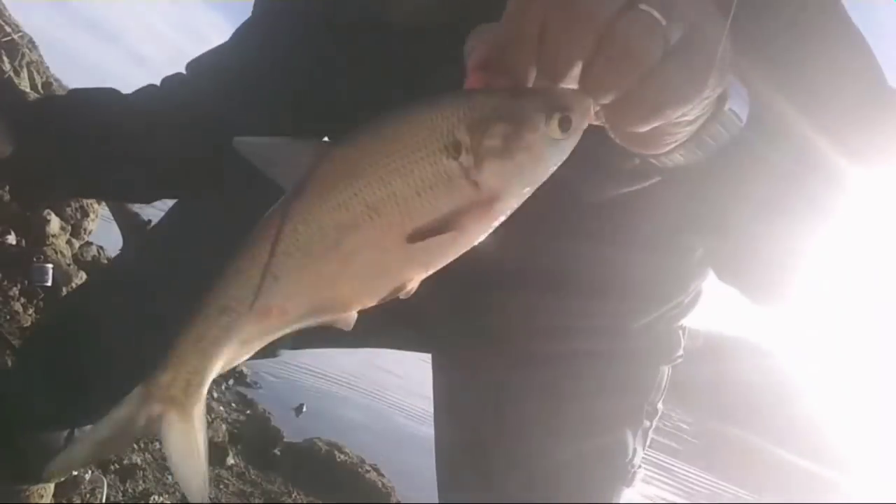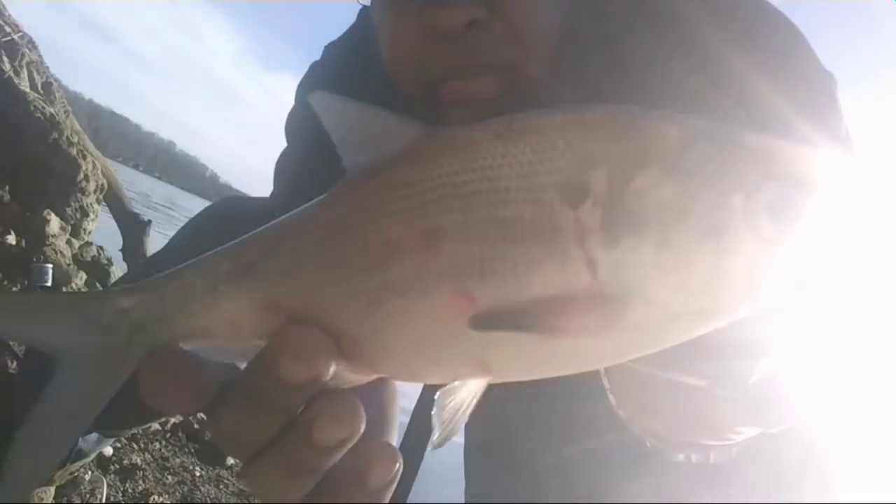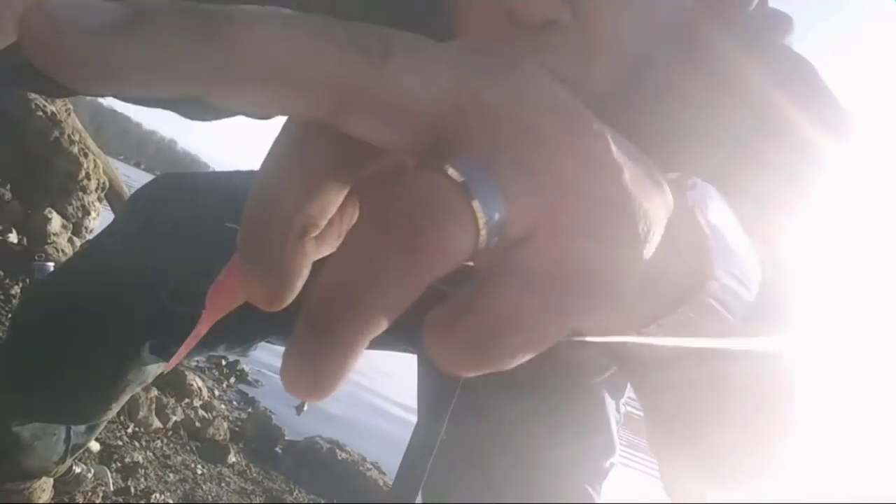Look at what I got — you see what that is? A big old shad. That's what I snagged with this hook. Let me show you what's in there. That's a gizzard shad — you can tell by his nose. Alright, let's get this crappie.